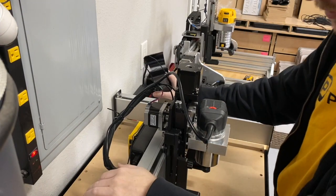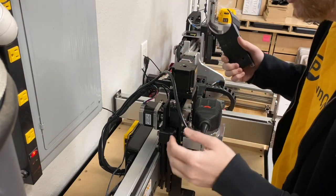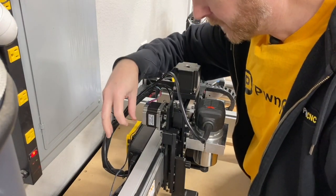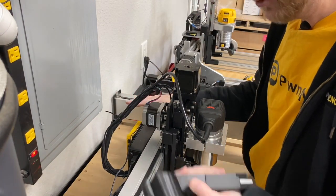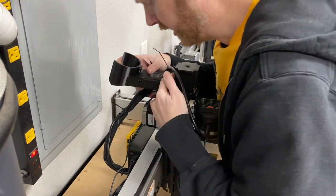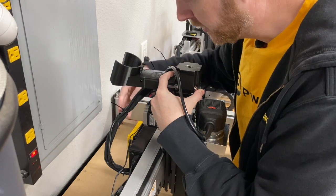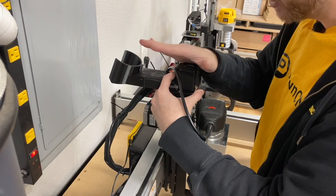Here we are with the Shapeoko. This is the standard size, the 19 by 19 I believe. This is the one that does have the controller circuitry right there mounted on the back of the X-Gantry. If you've got this configuration, you're going to want the extra large hose clamp — it is enough to clear the circuitry. I've got a Raspberry Pi mounted here on the back, so I'm probably going to go with the extra extra large on this particular machine.